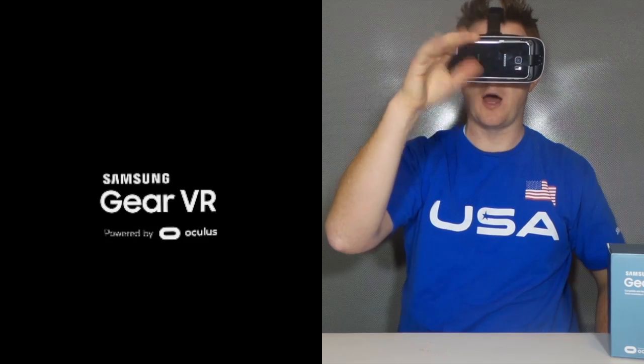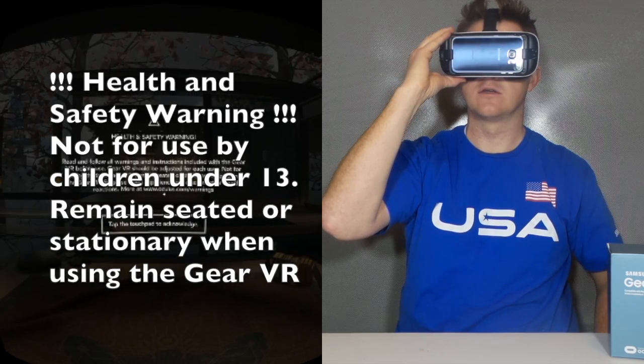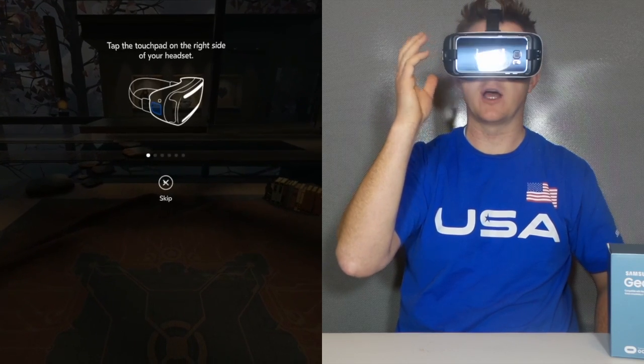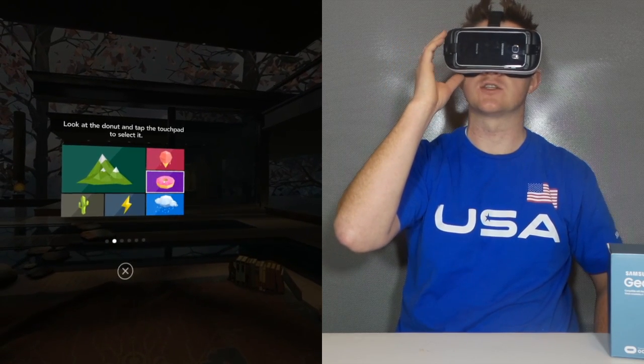When the words pop up, you want to make sure that you adjust to change the focus. And here it's going to run you through a setup process where you're going to practice looking around to navigate, tapping the screen, and using the touchpad to scroll.